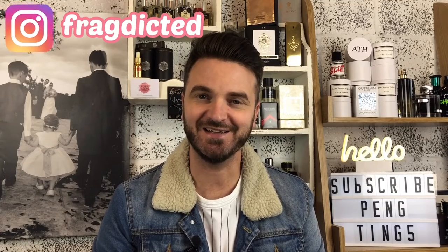Hello, my name is Tony and welcome back to Predicted. This is Two Minute Tuesday, and in today's episode I'm going to be reviewing Ambroxide by Zara. Stay tuned.